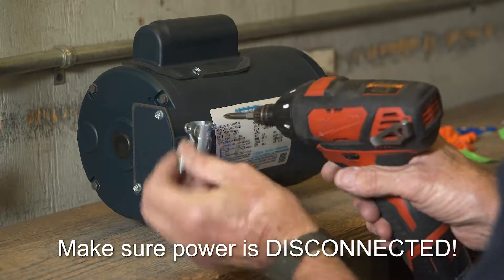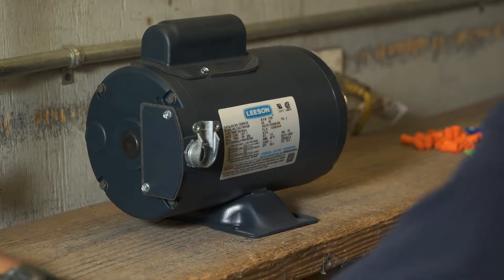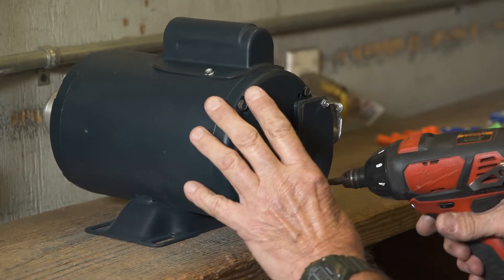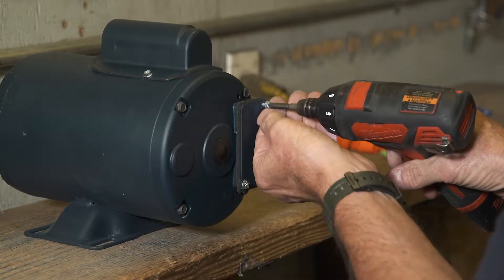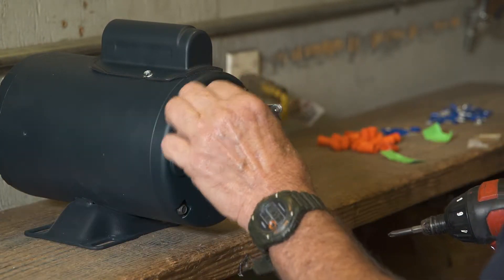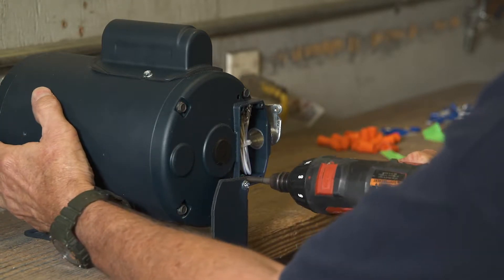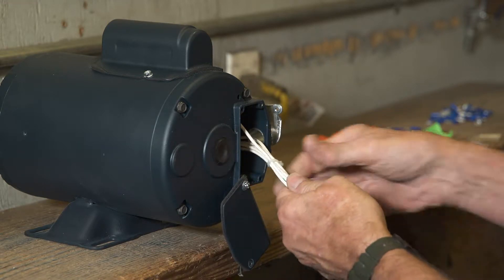Remove the top cover from the elbow. Remove the cover over the wire housing electrical area on the motor. Loosen the ground terminal screw, pull all wires out, and remove the tie wrap.